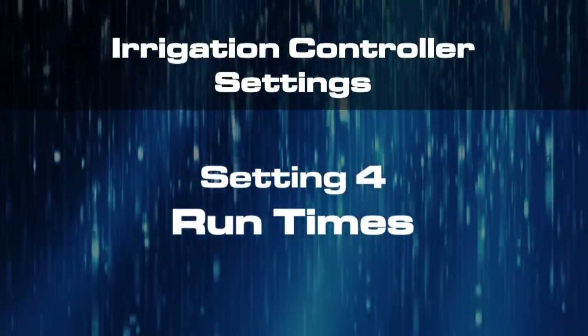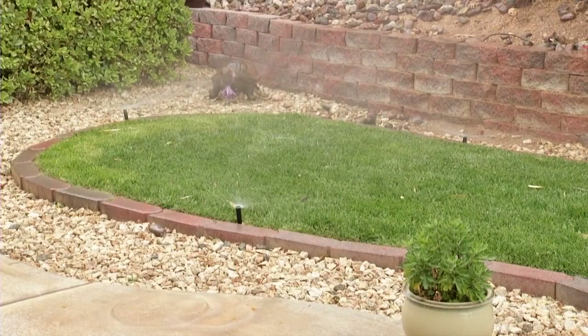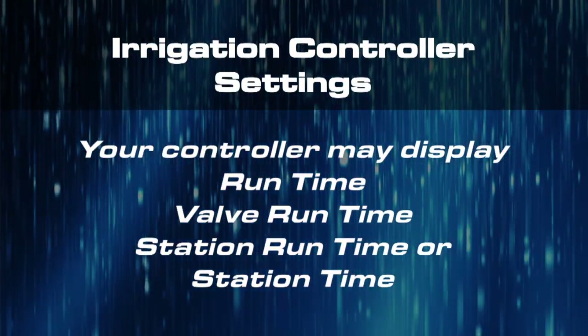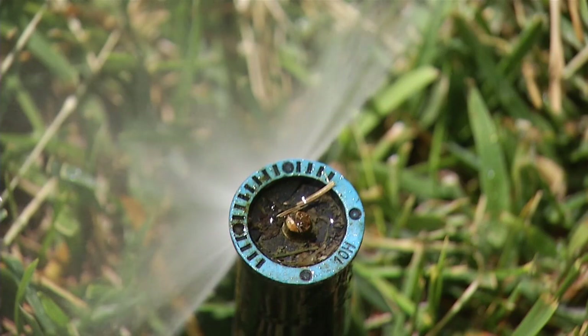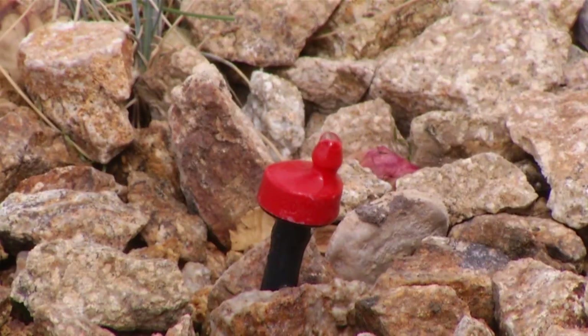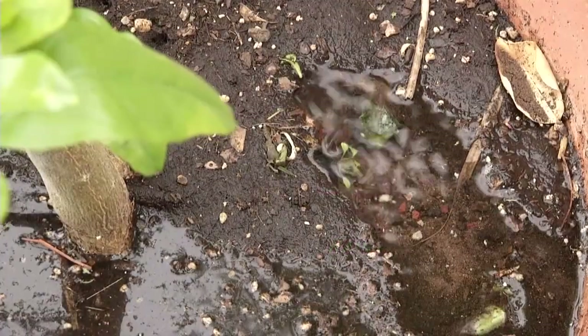The fourth essential setting is Run Time. You've already told your controller what days to water and what times of the day to water. Now tell it how many minutes to water each time it's set to turn on. Move your dial to select your Run Time — this may also be called your Valve Run Time, Station Run Time, or simply Station Time. The Water Authority recommends three sprinkler cycles of four minutes each, spread over several hours, to give fescue lawns the water they need. For drip irrigation, you can use a single cycle running anywhere between 15 and 60 minutes, depending on the plant type and the volume of water your drip emitters release.